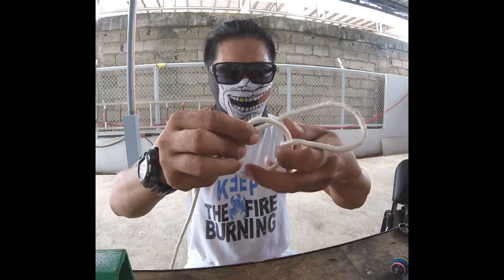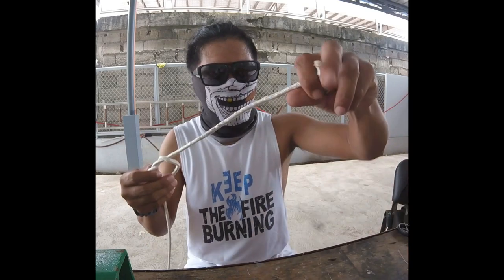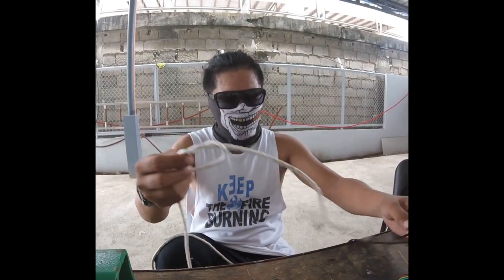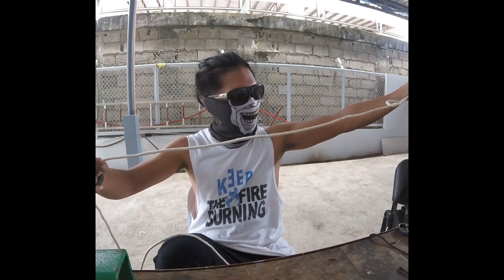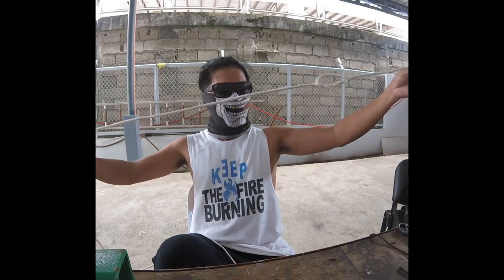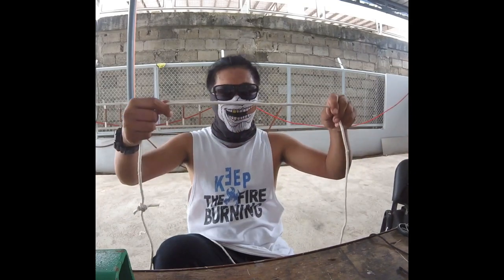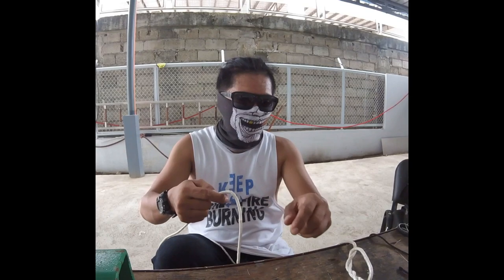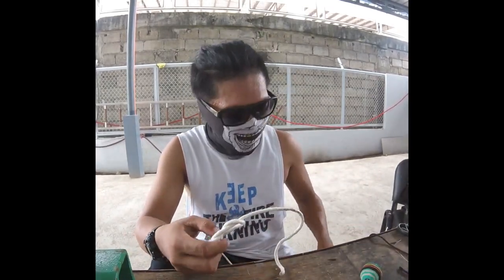Pwede ka rin gumamit ng fluorocarbon — mas maganda, or shock leader. Okay yan yung gagawin natin. Gawa ka muna ng double loop. Remember, dito mo itatali yung floater mo sa unaan. Tapos dito yung floater. Yung distance naman from floater hanggang sa pinakauna mong fly — yung ginawa ko is 1 meter. Floater to pinakauna fly is 1 meter. Pwede rin mas malayo pa sa 1 meter — mas mahaba pa sa 1 meter, mga 0.5 meter — depende sa kaya mong i-cast nang hindi ka nahihirapan kasi mahirap itong i-cast kapag baguhan ka lang.